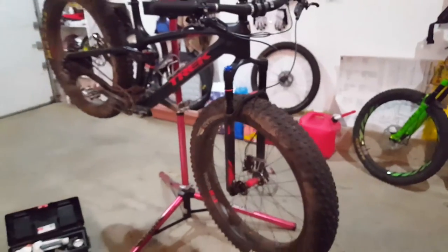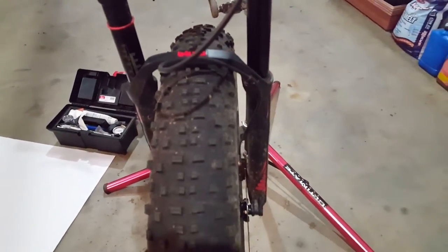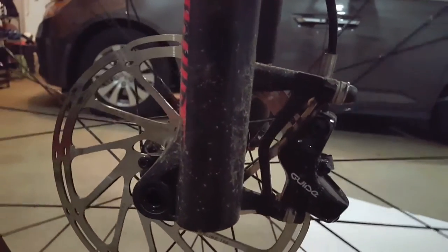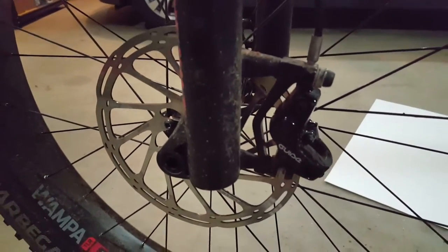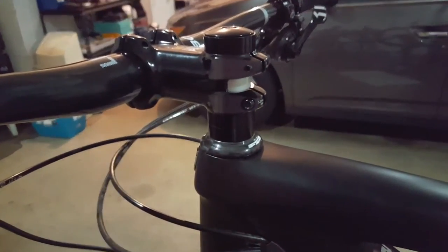So that's the work we're going to be doing today — fairly straightforward. We've got to loosen this, separate the brake cable from the arch, remove the caliper from the fork. It looks like I've got a spacer on there — this is a 180 rotor, Centerline 180, and the spacer should just migrate over to the Manitou. Then take off the cable guide, loosen the stem, drop it out, and we should be good to go. Let me get the shop set up and then we'll get started.